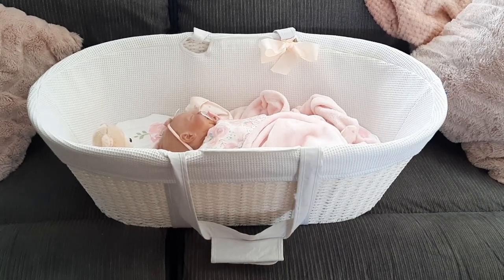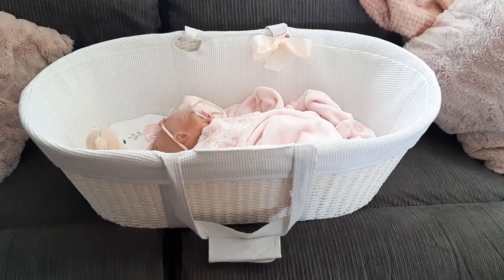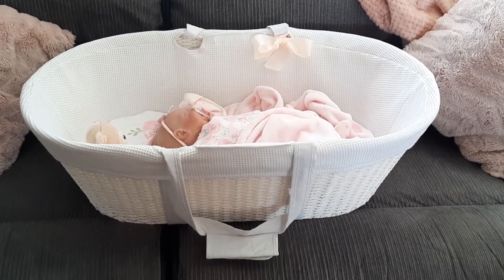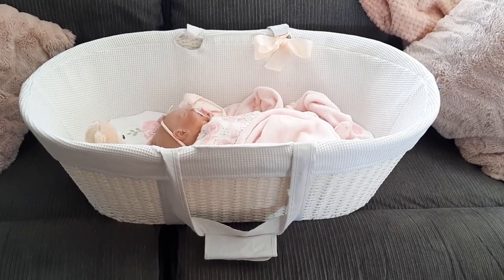I saw this for sale on the marketplace for really, really cheap — basically cheaper than one item. Normally here in Australia, brand new the basket is basically a hundred dollars and the stand is a hundred dollars. So I got both the stand and the basket for less than the price of one item, and it's still in absolutely amazing nick.